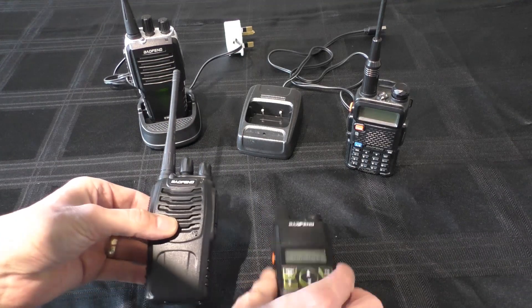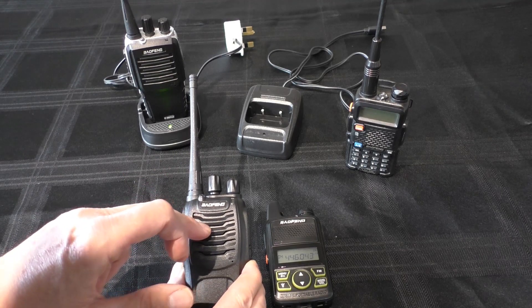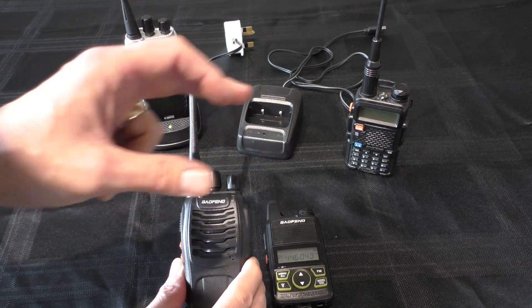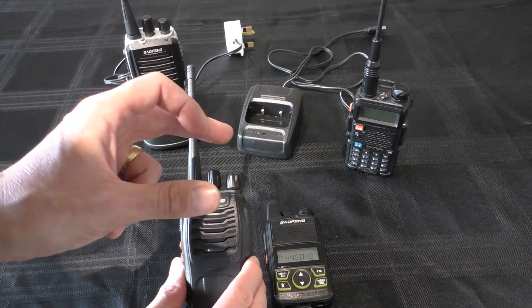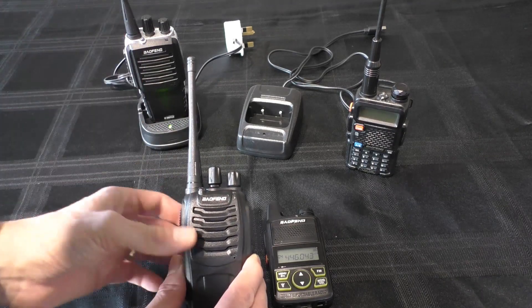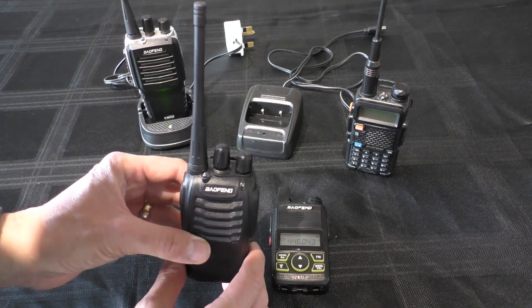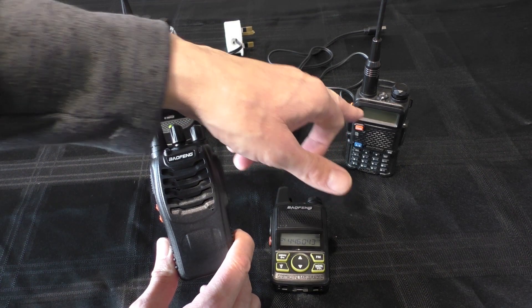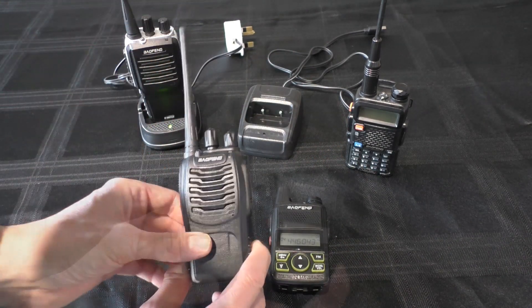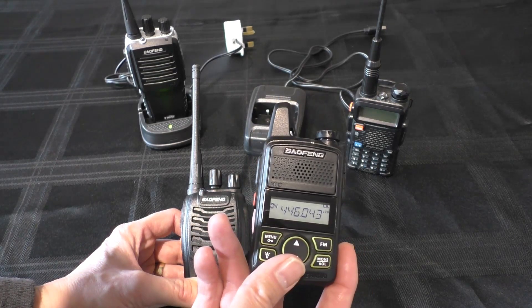Someone asked on the last video: can you just use this radio straight out of the box on PMR? The answer is no. These do not come programmed with the correct PMR frequencies. They seem to have a random program built in, and if you start using those frequencies you might get yourself in a little bit of trouble, because that might interfere with ham and emergency services. You will need to program these radios yourself. I use Chirp — it's free programming software that I downloaded and used to program both this radio and the 888S, and it works for the UV5R too.